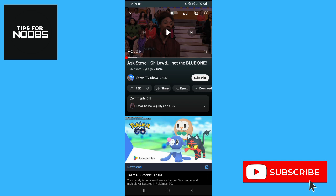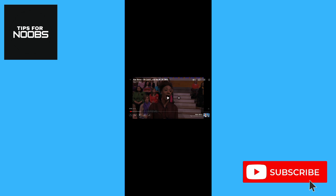To pinch to zoom in on content, watch any video that you'd like to zoom in on and put it into full-screen mode. Once it's in full-screen mode and you're watching that video,